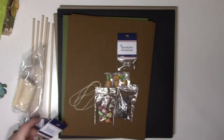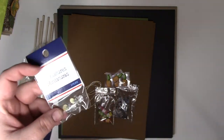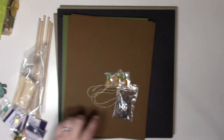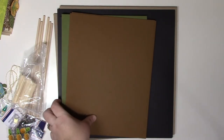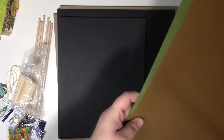Then we have all the miniatures — we've got one bottle and glasses, a beer bottle, some lemonade bottles, soda bottles, the latch for the mini album, twine, and of course some pineapple stickers.